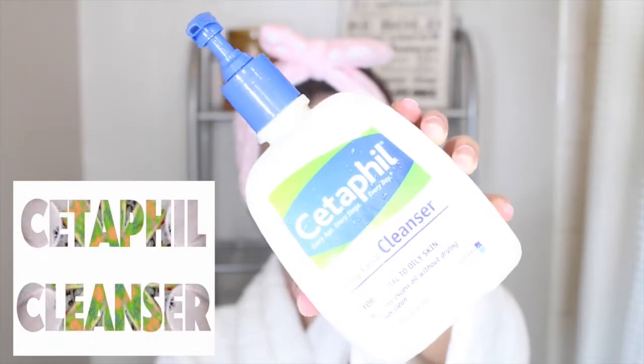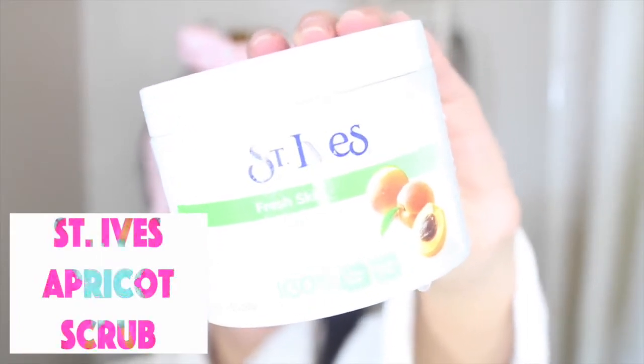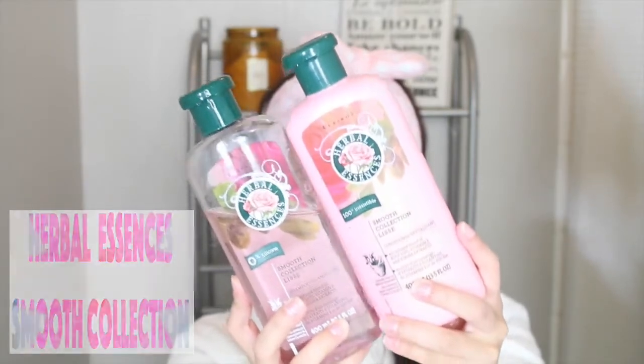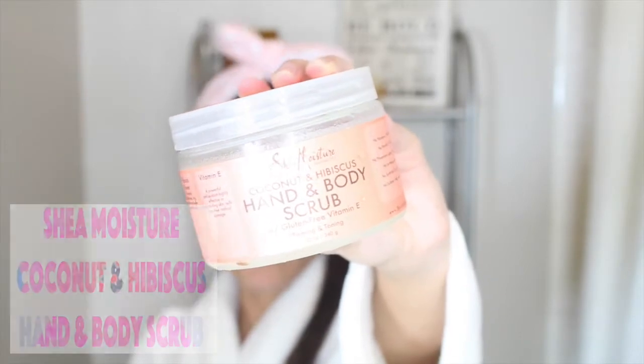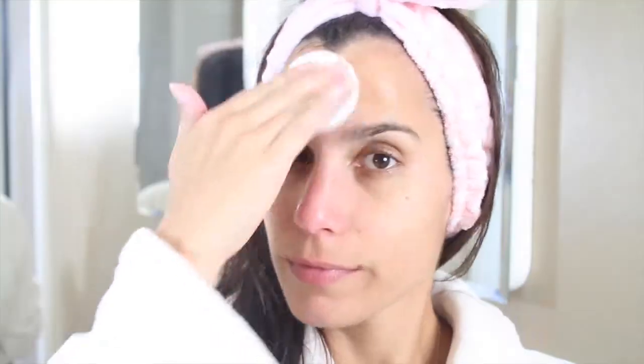Now it's shower time. I first start out by using the Cetaphil cleanser for my face — I feel like it really cleans my face. Then I use the St. Ives apricot scrub. For my hair I've been using Herbal Essences, the smooth collection, for years — literally since middle school. Then I'm using the warm vanilla sugar shower gel from Bath & Body Works, and the SheaMoisture coconut and hibiscus scrub for my body. The very first thing I do when I get out of the shower is apply Lubriderm lotion everywhere — my legs, arms, chest, anywhere I normally get a little dry.